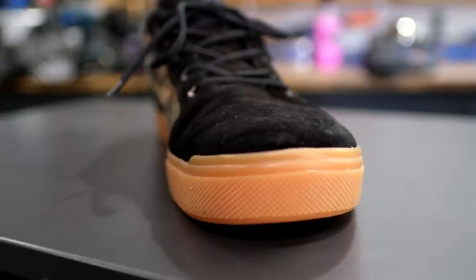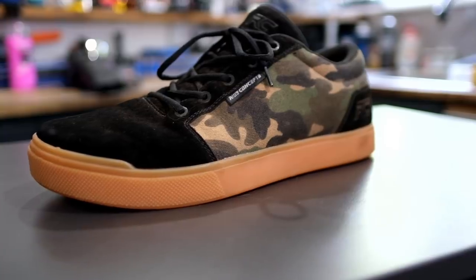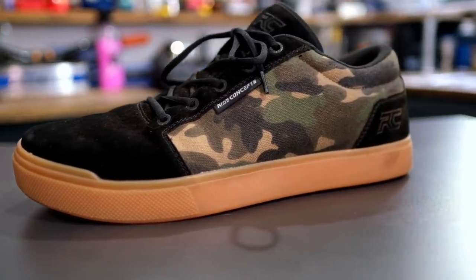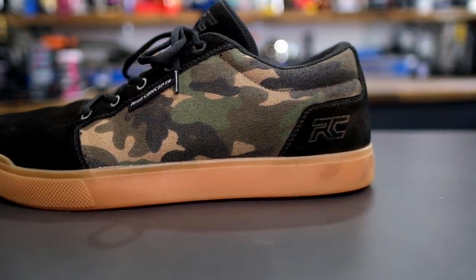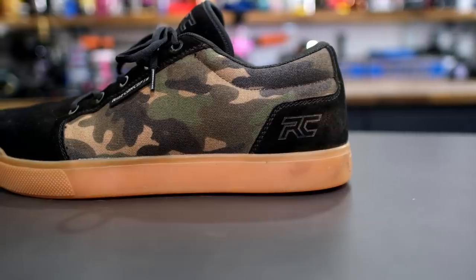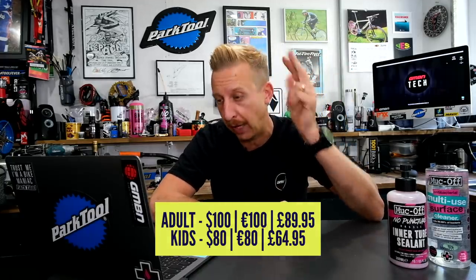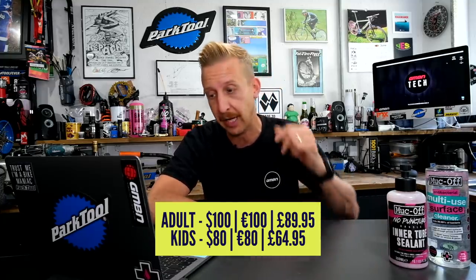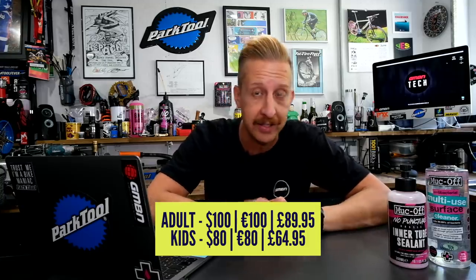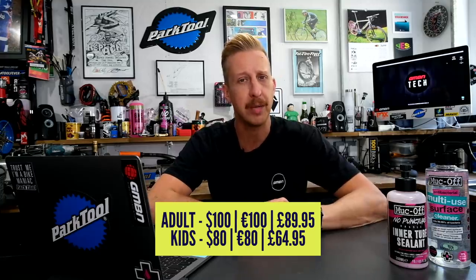They've got a really good heel cup, a really protective toe cup, and as soon as you put your foot in you realize it's not just a pair of trainers — they are a genuine riding shoe that just has the form of trainers. Additional features include a rubber toe bumper and gusseted tongue. They're available in colorways including urban battleship gray, black, gum rubber sole, and camo. They come in adult and kids versions — adults at $100 or €100 (about £89), and kids at £65 or $80. Let us know in the comments if you use Ride Concepts.